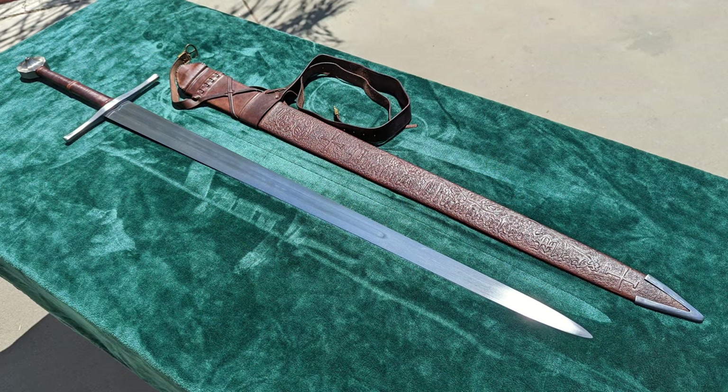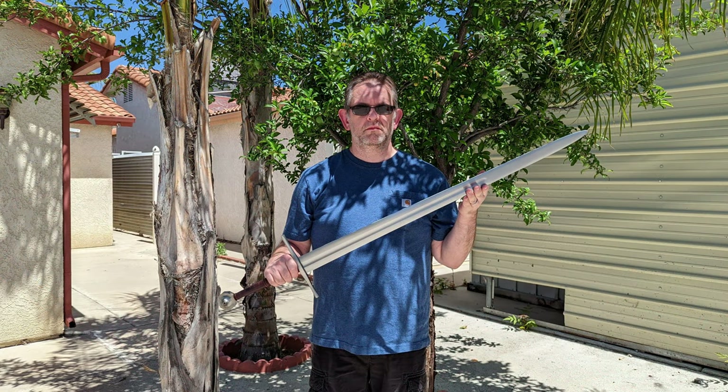I found discussing the sword and scabbard with Mr. Wozcina very pleasant, and although most of the updates he provided were initiated by my requests, he was always prompt at replying.